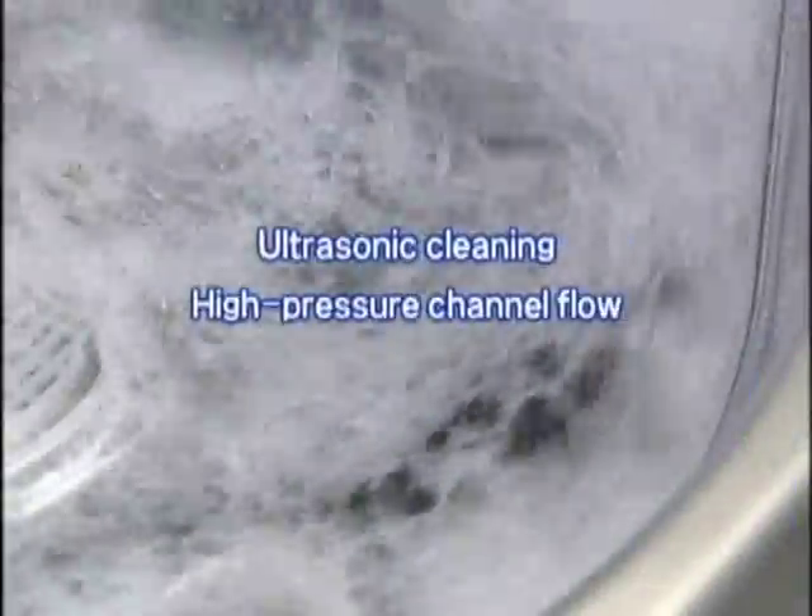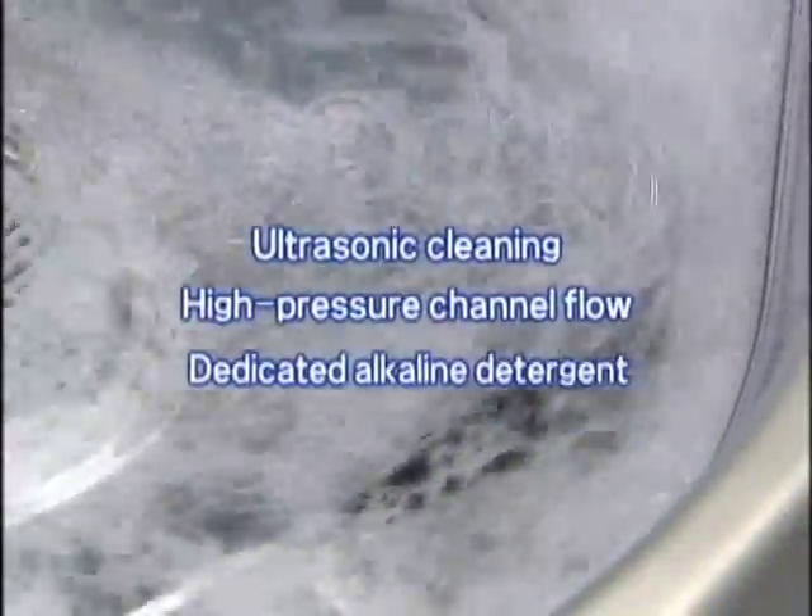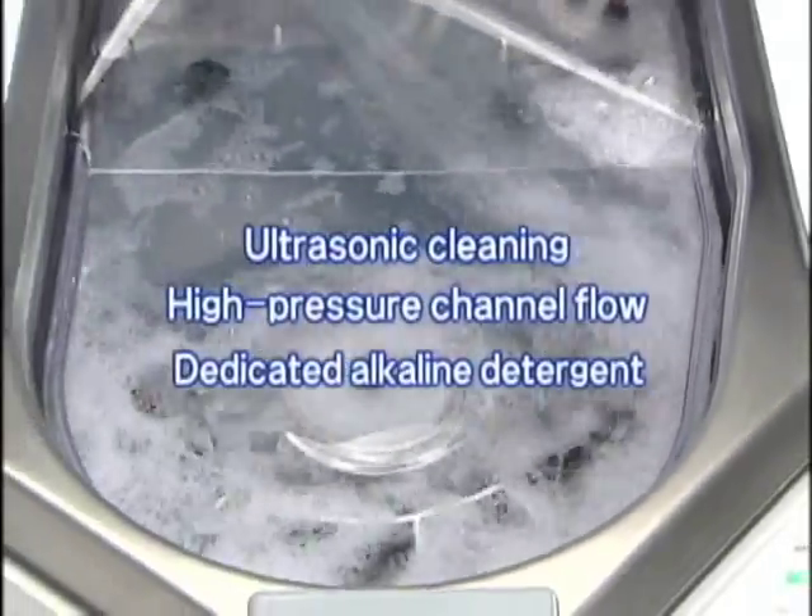Advanced technology including ultrasonic cleaning and high pressure channel flow using a dedicated alkaline detergent further ensures reprocessing reliability.